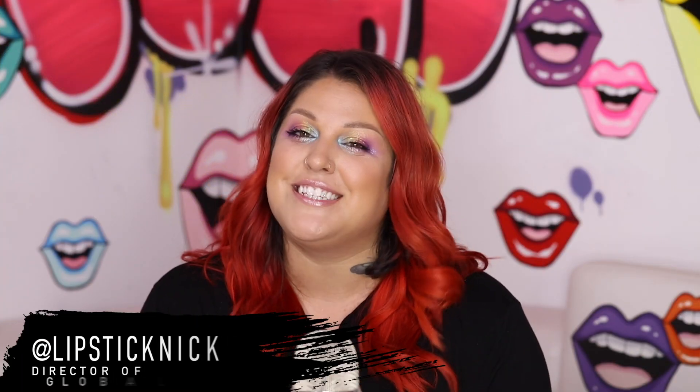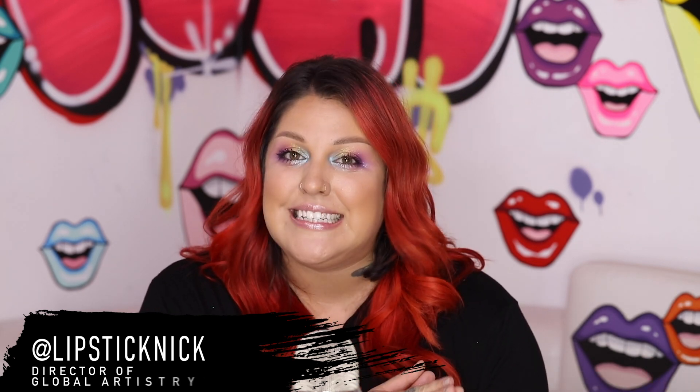Hey Morphe Babes, it's Lipstick Nick reporting to you from Pout Beauty Bar right here in North Hollywood. I know we're all quarantined and it's been kind of difficult, but really wanted to bring you more of a Morphe at home kind of vibe. So I'm very excited to dive in and show you guys this look using the new Pride collection called Free To Be.